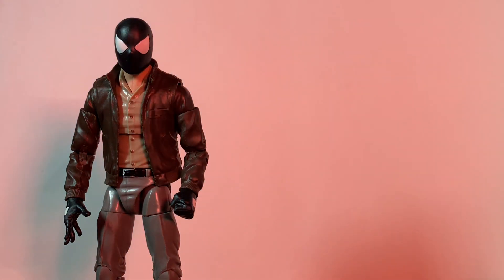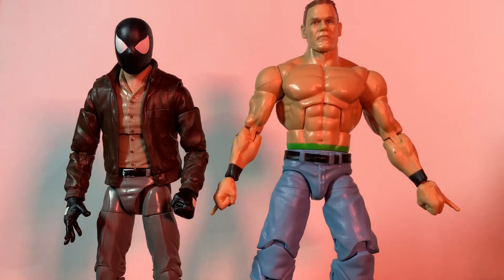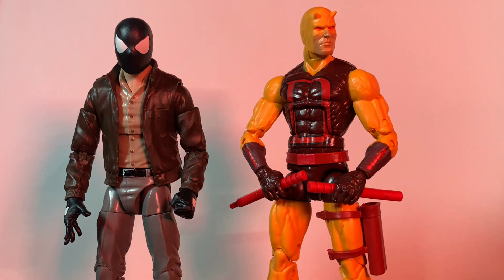We're also going to show the Hood — look at that, it's the exact same figure. And now we're going to show Bing Chenny — John Cena! Yeah, he looks pretty good. I just got him, I think he's really cool. And we also got Daredevil, and that looks real good — I love that.